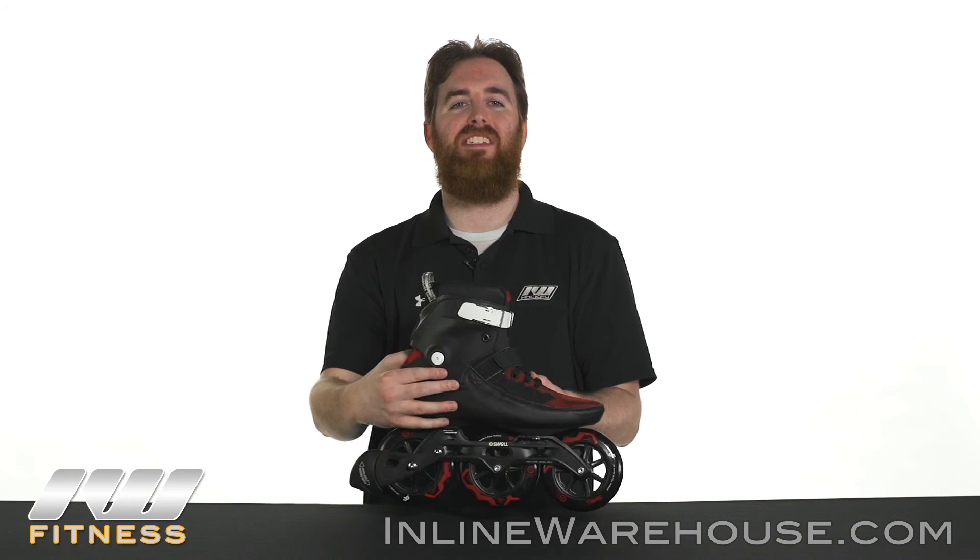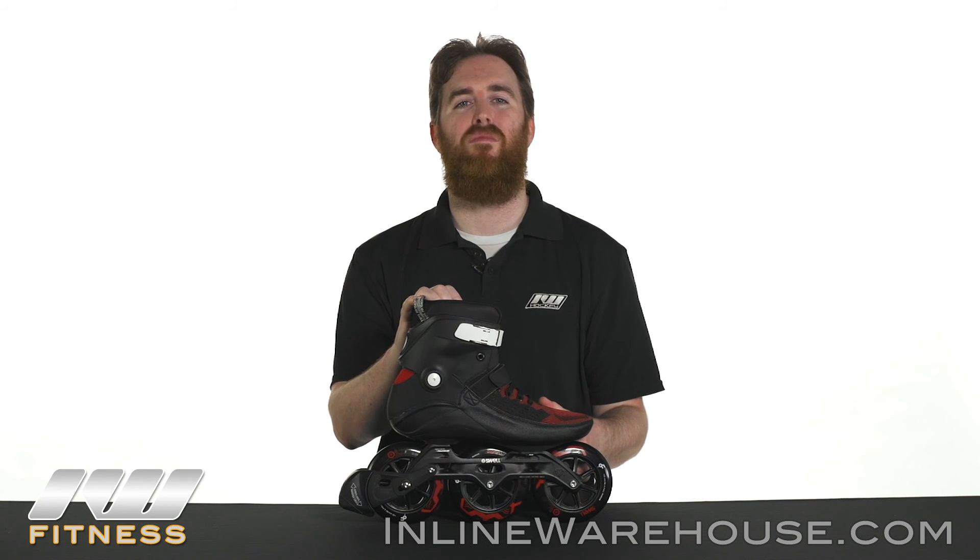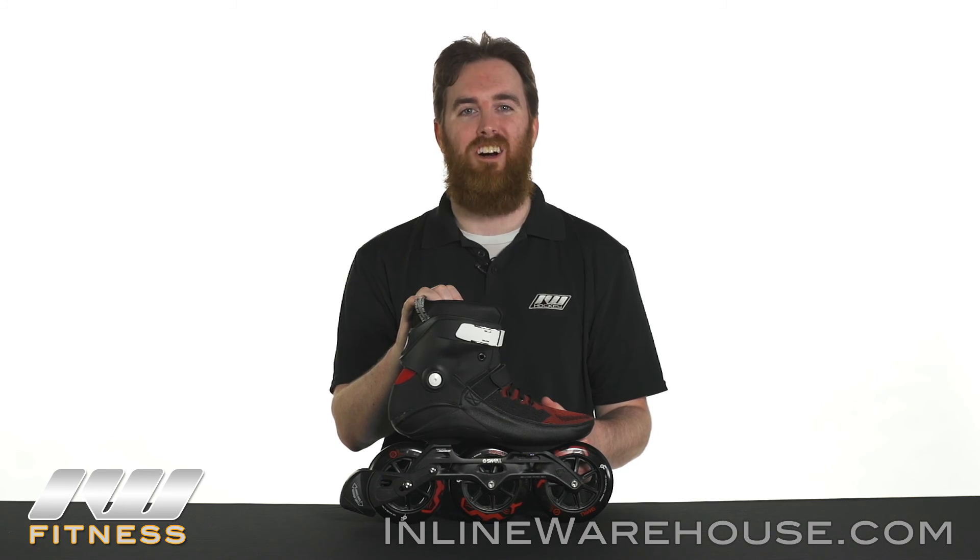Thanks for checking out the 2017 PowerSlide Swell 125 Dark Lava Skates. For more information or to order these now, head over to inlinewarehouse.com.